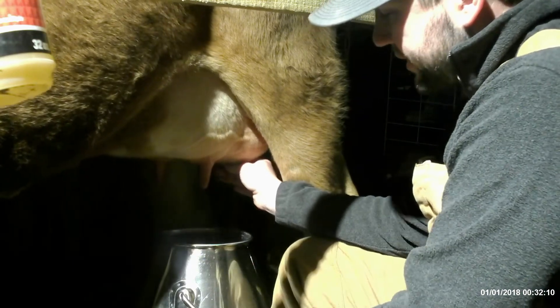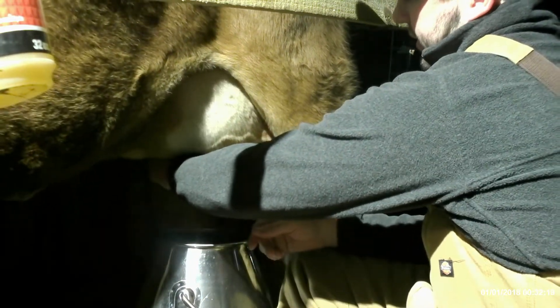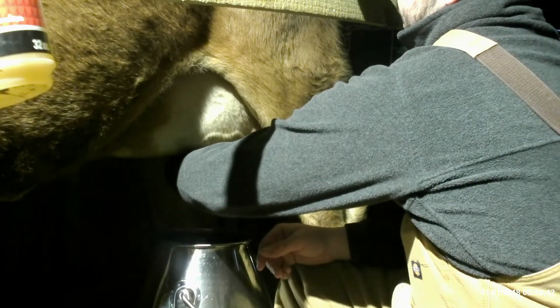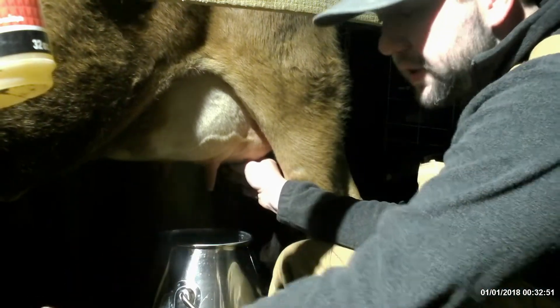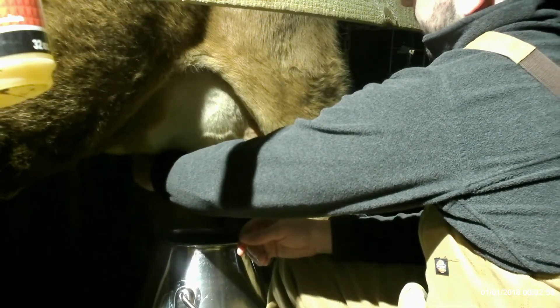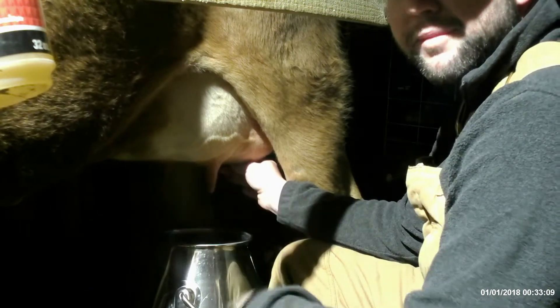We've got about a quart and a half in this big five or six gallon bucket. We dump every 10 or 15 minutes because if she kicks or it dumps over or she uses the restroom, we won't lose all our milk. Instead of milking her out into this whole bucket and having two gallons in there and suddenly she kicks it over or hair or feces gets in it - we've wasted a whole day of milking. We dump periodically into a closed glass jar so if she kicks I've only lost about a quart of my two gallons.